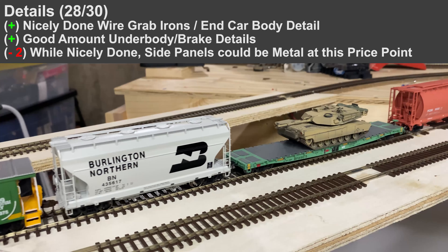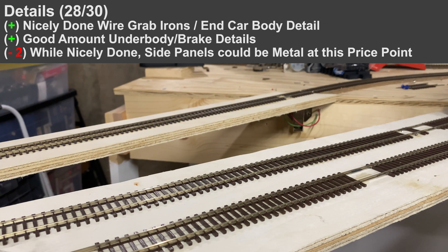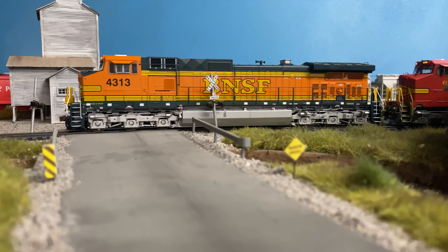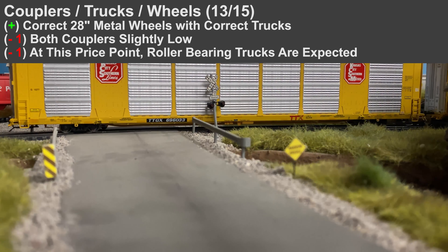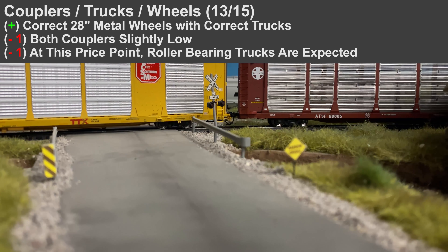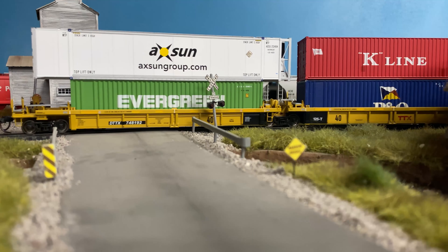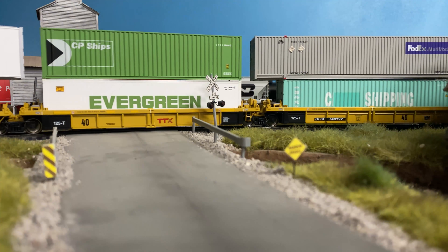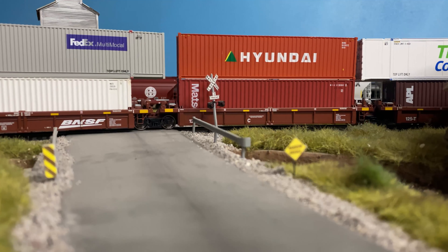For details, it's overall pretty good, but I'm taking away two points because this is a hundred-dollar freight car and it doesn't have etched metal parts. The plastic ones do look pretty good — and sometimes bad etched metal is more noticeable than good-looking plastic — but at this price point it should have higher-level detail. For couplers, trucks, and wheels, I'm taking away one point for having no roller bearing caps. I'd normally take away two or three, but this is a special 28-inch wheel size with a new-style truck specific to this car, so it's only one point for the one-off truck design.